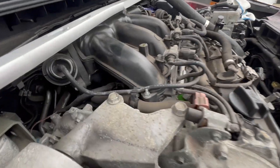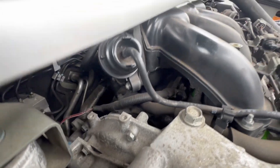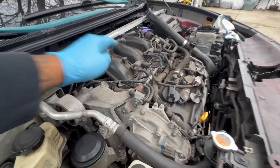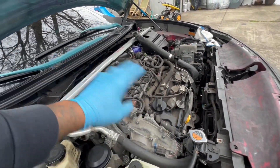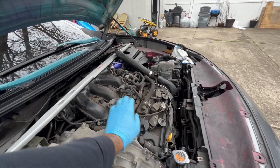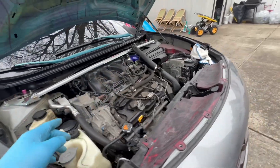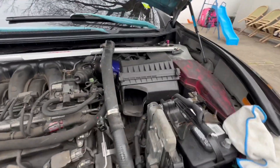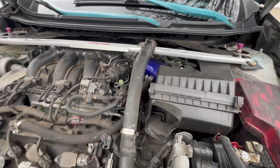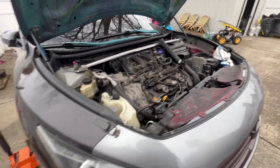I'm going to take off this whole top to get to those coil packs back there. It's going to be a pain in the butt, but all of this has got to get taken off - remove the coil air intake, that's got to go. A lot of stuff has got to go, but we'll get into that.